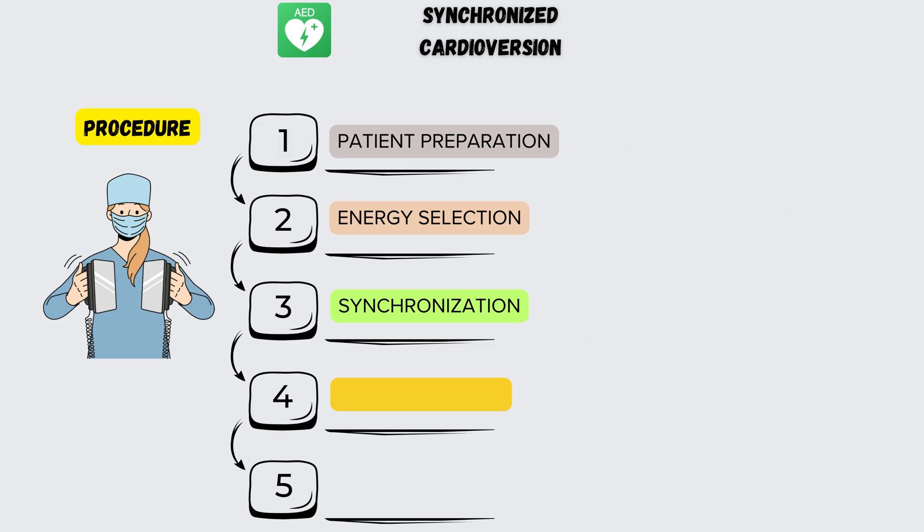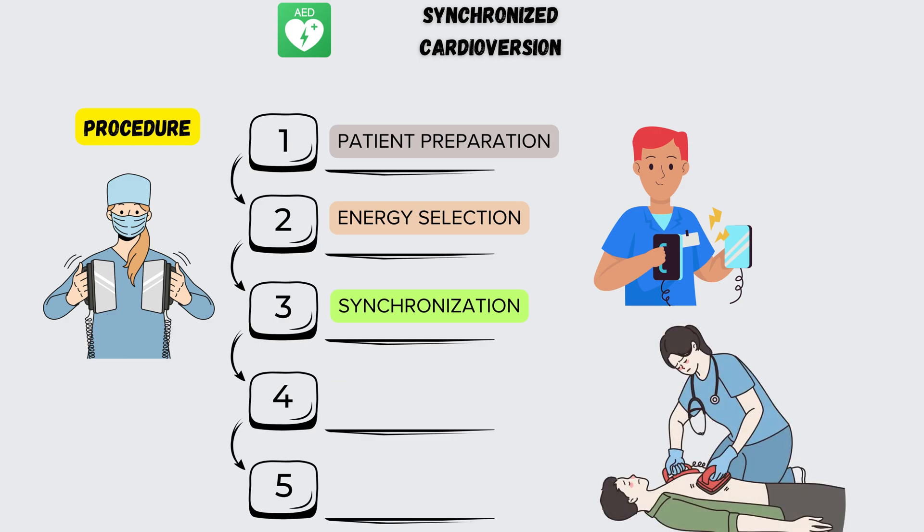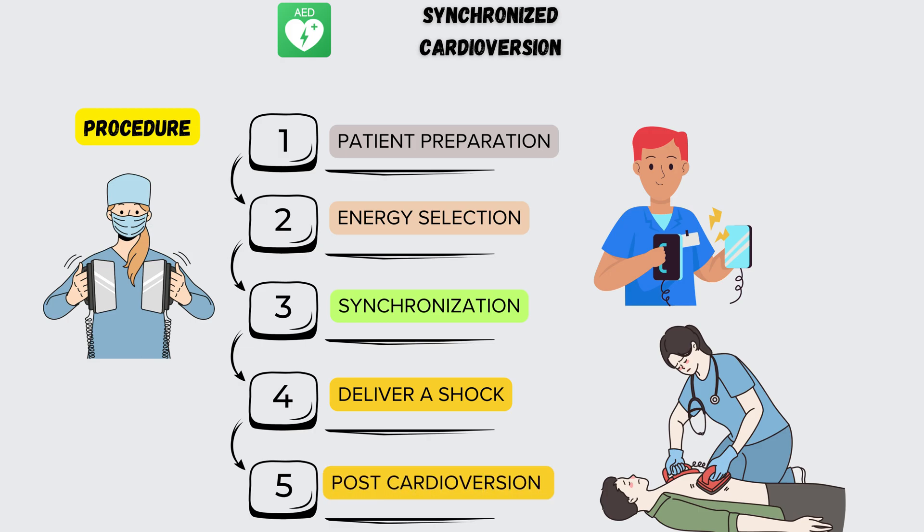Step 4: Shock Delivery. The medical team confirms proper synchronization and administers the shock by placing the paddles or pads on the patient's chest — anterolateral — or on the back and chest — anteroposterior. After the shock, if the patient's rhythm returns to normal, careful monitoring and follow-up are essential.